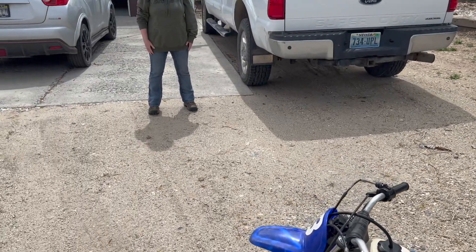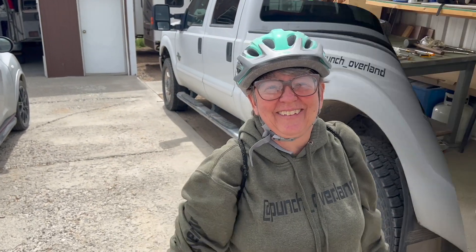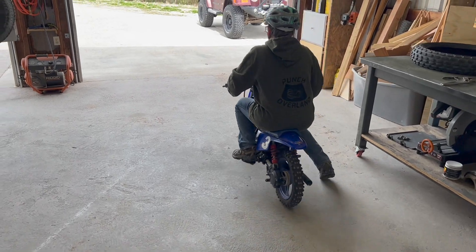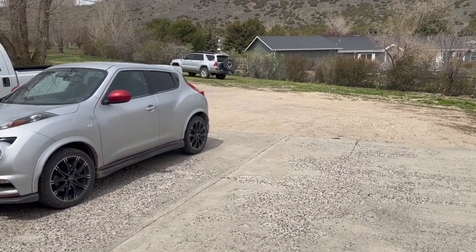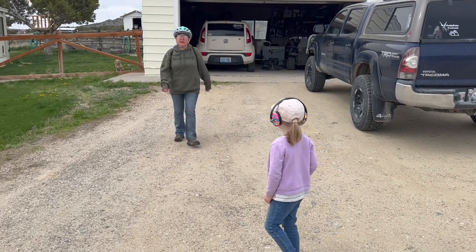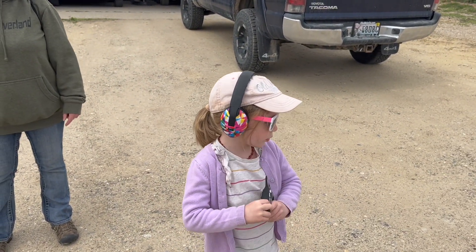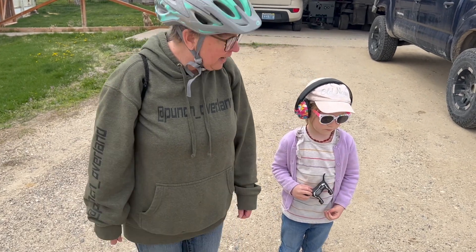Mama J is all set to go — got her bicycle and she's going to ride it up the road. Here we go — no broken arms! Well, Mama J wanted to try it out, so it's pulling her up that hill. Adeline said she could have helped us — she could have ridden her bike here, and Mama could have ridden her bike, and I could have ridden mine, and then we could all three have ridden together.